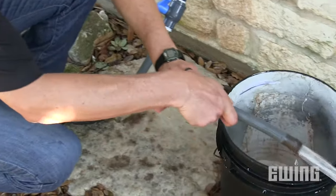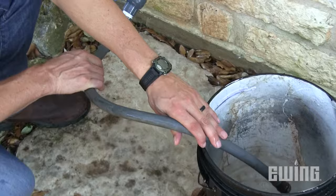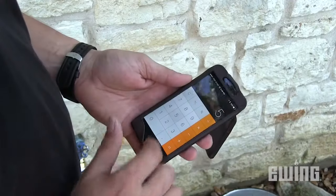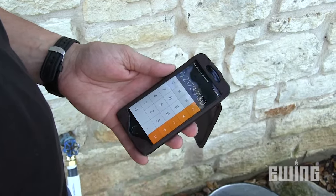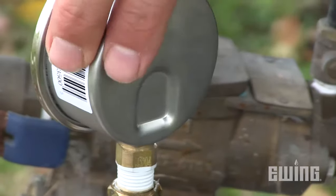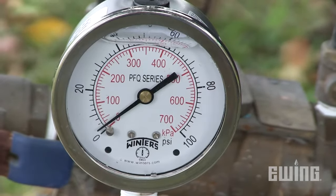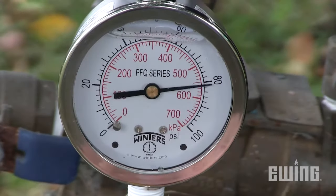So how do we know how much water and pressure we have available at the source? The easiest way to tell how much water you have available is to perform a simple test with a five-gallon bucket. Time how long it takes to fill the bucket, perform some simple math, and you'll know how many gallons per minute you have available. To check the pressure, use a simple pressure gauge at either the backflow prevention device or the hose bib, and that will tell you how much pressure you have available at the source.